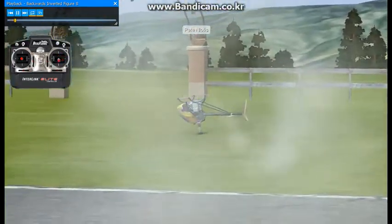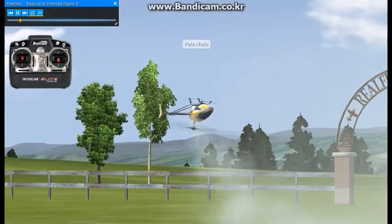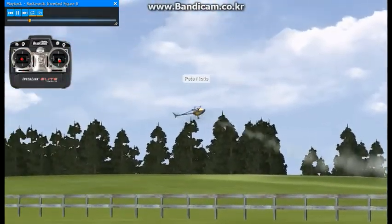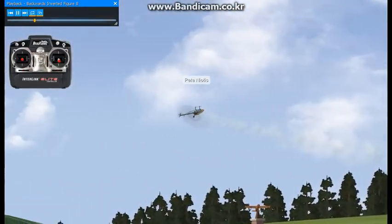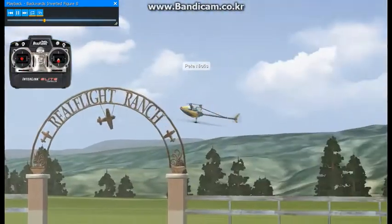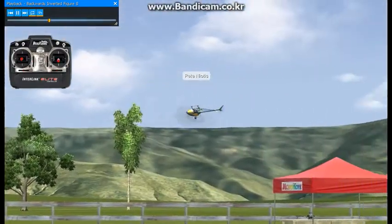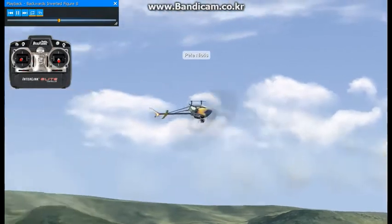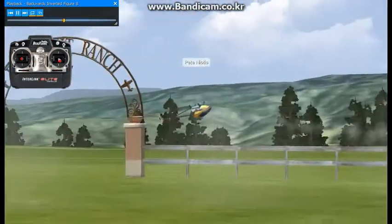Here I'm doing a backwards inverted figure eight. The thing to concentrate on with this maneuver is really flying the tail — getting control of that tail is probably key to making this maneuver look good. If you don't use enough rudder,